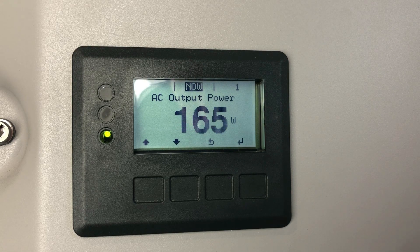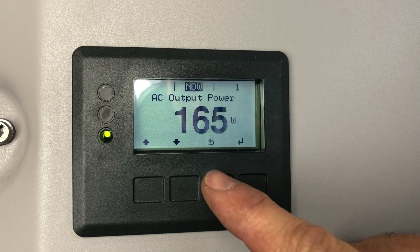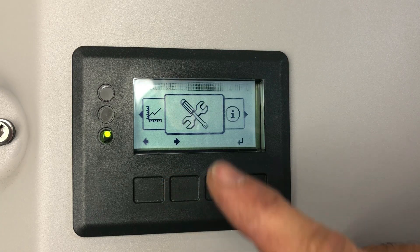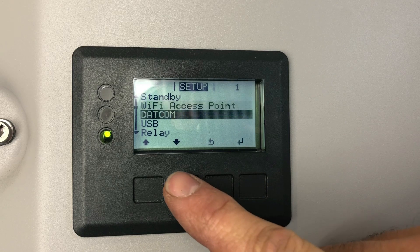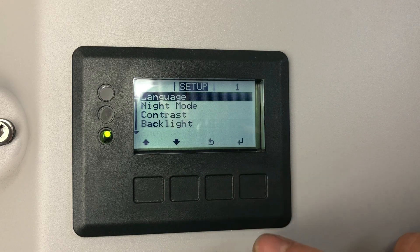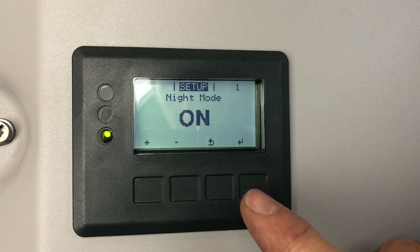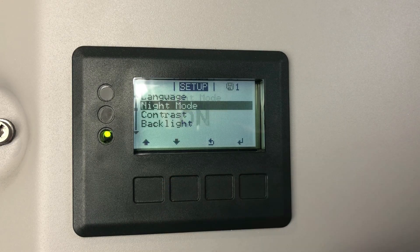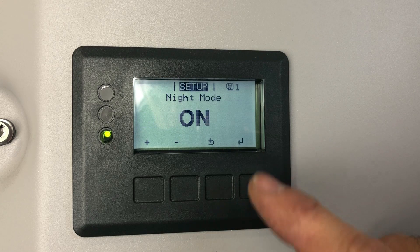So this is how we do it. We're on the now menu here. We want to press the back button and go across to setup. We press enter on that, go down to display settings, press enter, and go to night mode. Press enter — in our case it's turned on already, but normally you would just select it to on, then press enter.